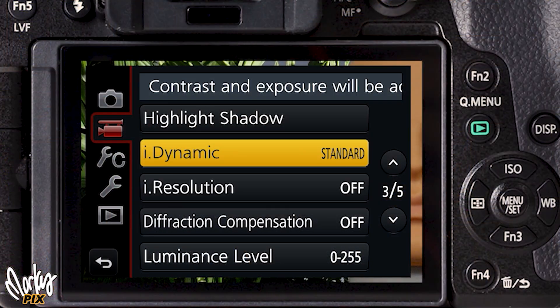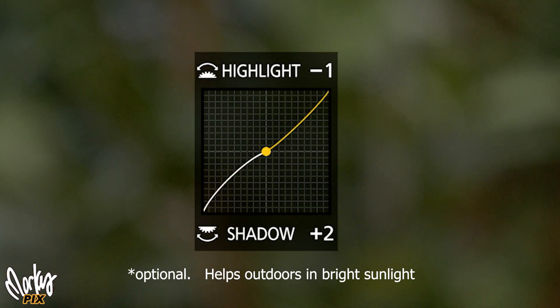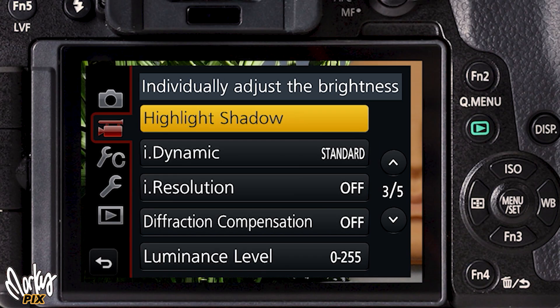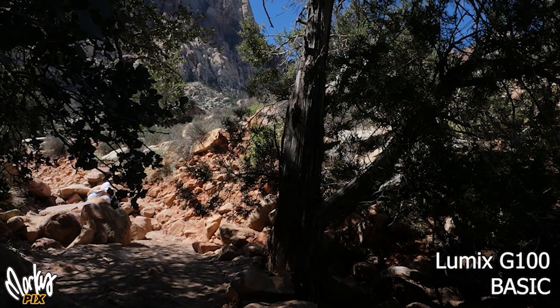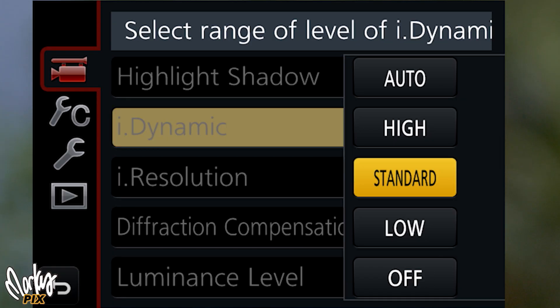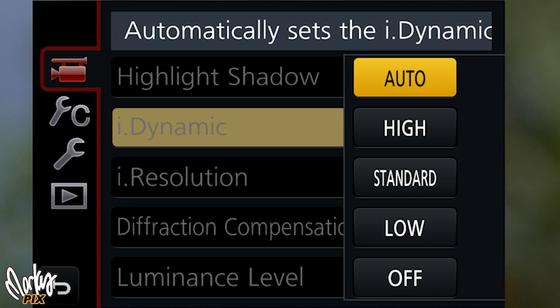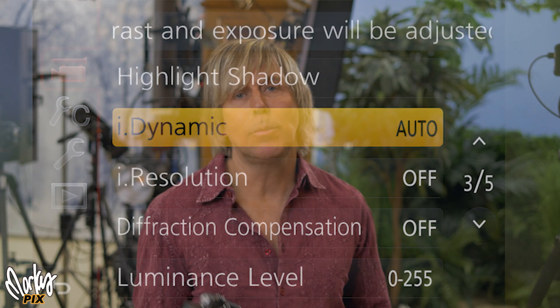The highlight shadow — I made a video about that. I have it set to shadow plus two, highlight minus two. There's a setting in your menu that's highlight shadow. I find highlight shadows is best outdoors in bright sunlight when you don't want your shadows totally black. I also have iDynamic on, set to auto, so that gives it a little bit more smoothing out of the dynamic range.